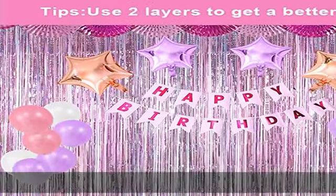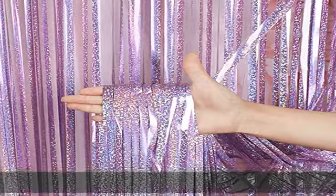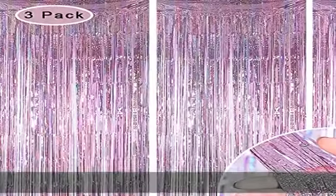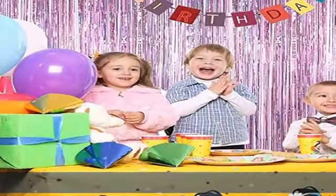Sparkle and bling will definitely create a shiny, nice atmosphere for your party. Package included: 3x tinsel foil fringe curtains. Each pack curtain size is 1x2m (3.3ft x 6.6ft) — wonderful accessories for decorating doors and walls.